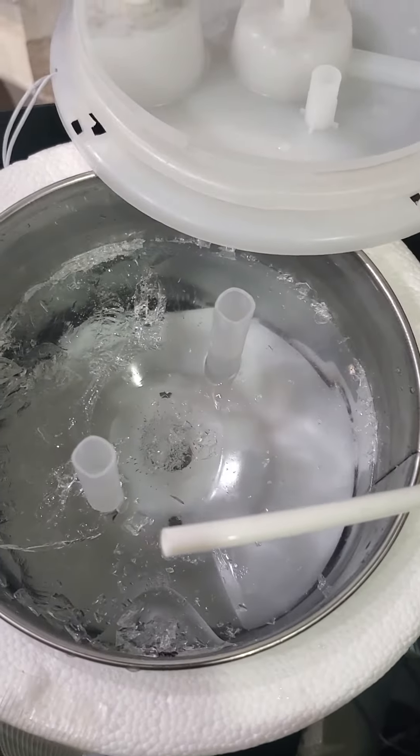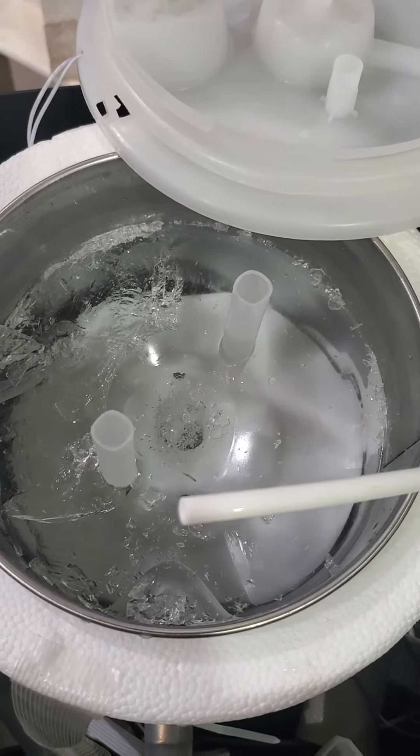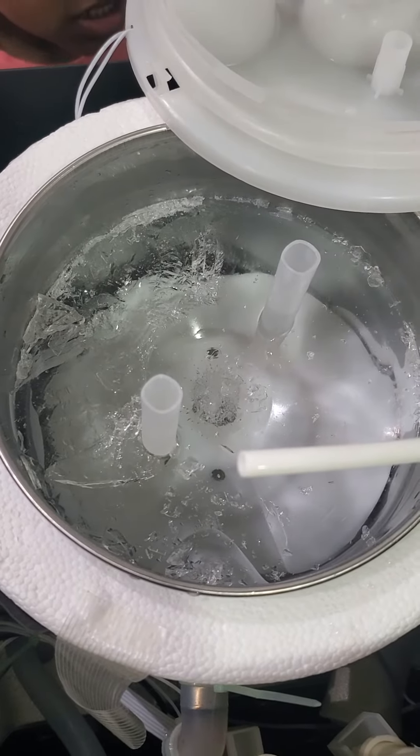Once it melts, I'm pretty sure it's going to start flowing. So that was it — that's all that we did. I hope it works for you too!